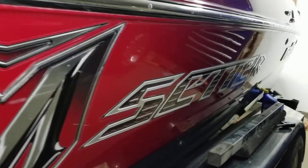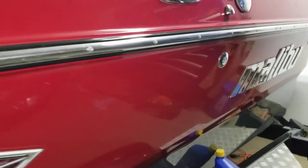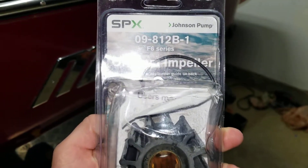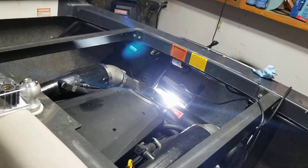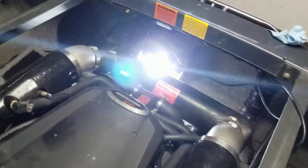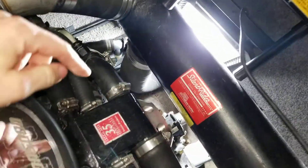We're going to be replacing the water pump impeller on a 2007 Malibu Wake Setter. The impeller we got is from SPX, part number 09-812B-1. The impeller is located on the front of the engine, which is actually at the very backside of the boat, under the exhaust.